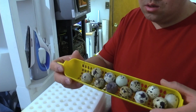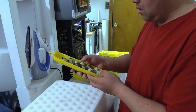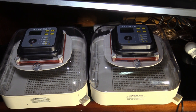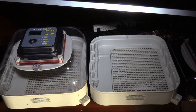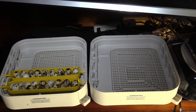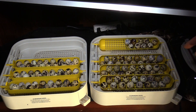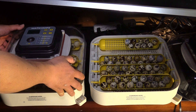Now the eggs are in place. When they rotate the turner keeps them in check — just make sure nothing catches. I put it in so I know it won't catch. Now I'm ready to load everything into the incubators. I'll remove the cover, load up the eggs onto the automatic turner, then put the cover back on.